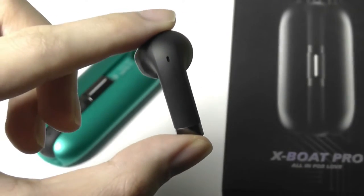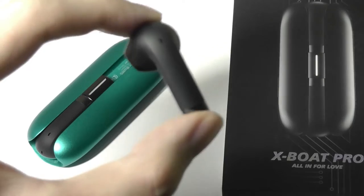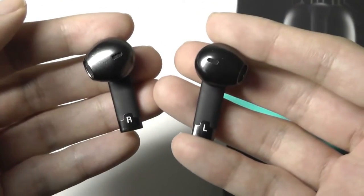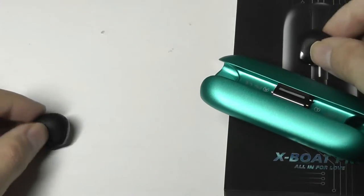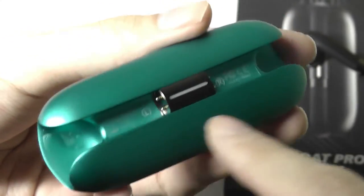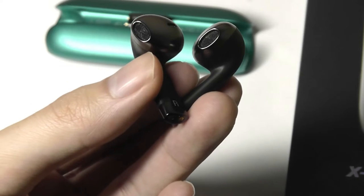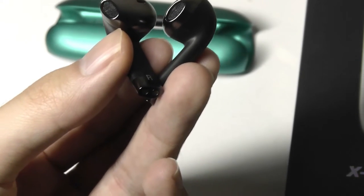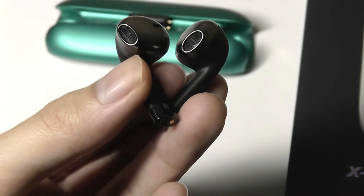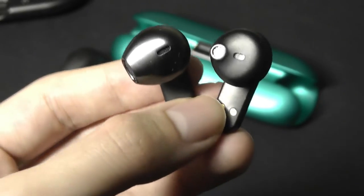Touch controls on the top let you do pretty much everything — changing volume, switching between ANC modes, playing and pausing music. Overall the buds look quite clean and lightweight. One thing to note is that the company hasn't created a companion app, which is perhaps the only missing piece. You don't necessarily need it, since volume controls and ANC switching via long-hold are already baked in. However, for more advanced functions like EQ controls, you'd have to use a third-party solution.